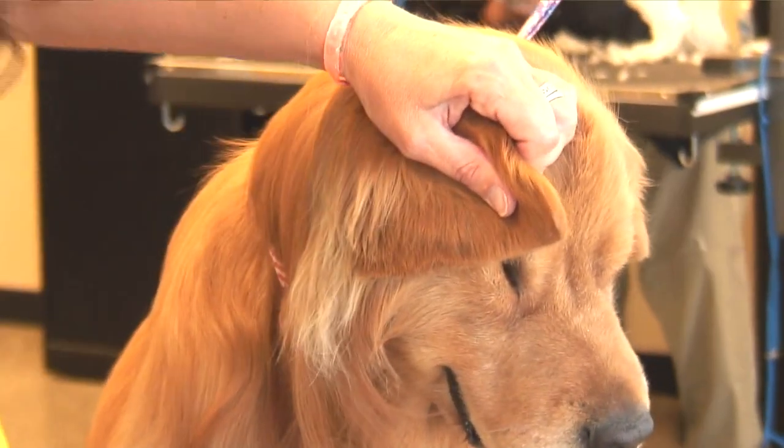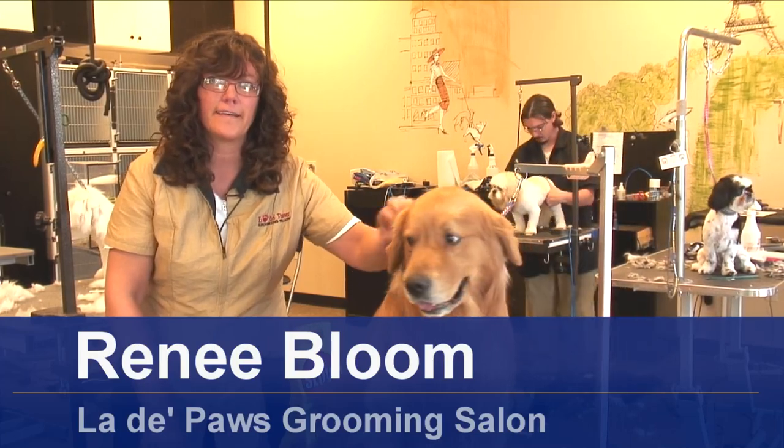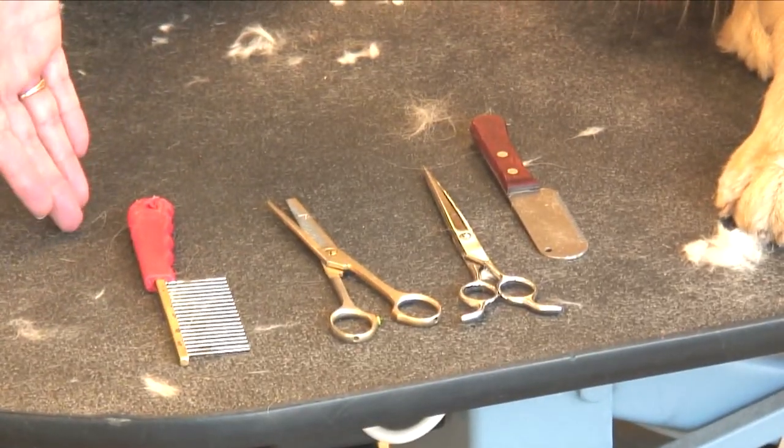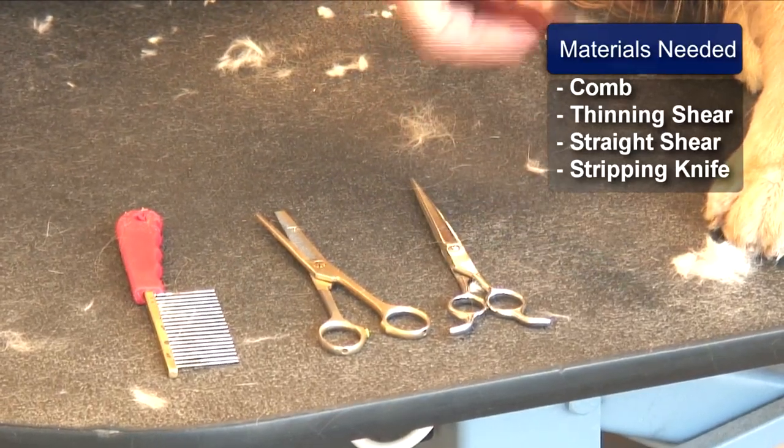Hi, I'm Renee Bloom, and today I want to show you how to trim around a dog's ears. The items you will need is a comb, a thinning shear, a straight shear, and a stripping knife.